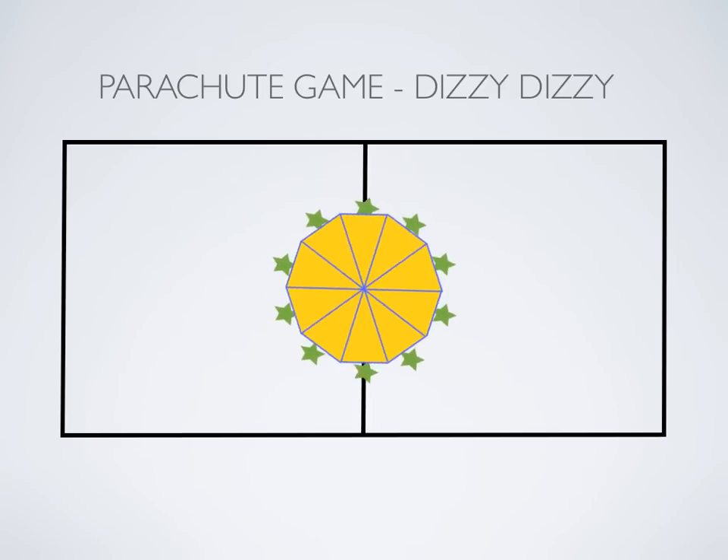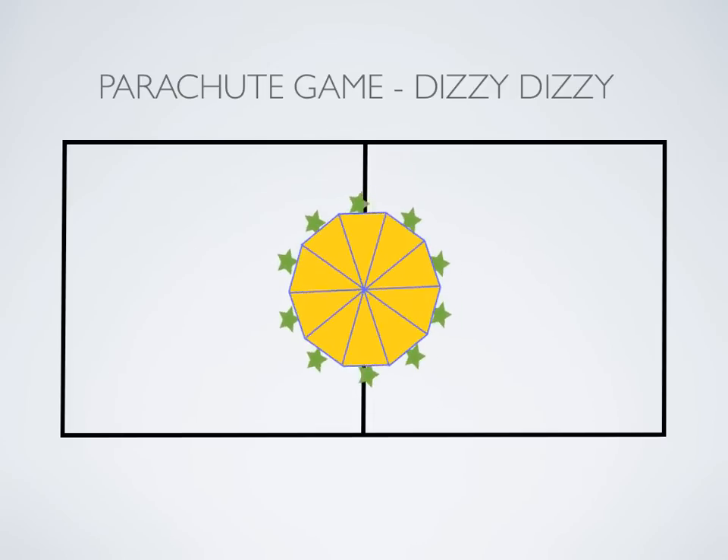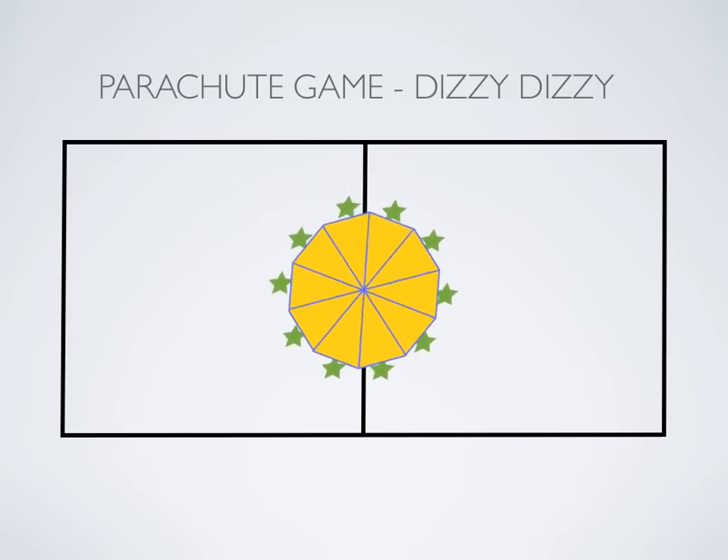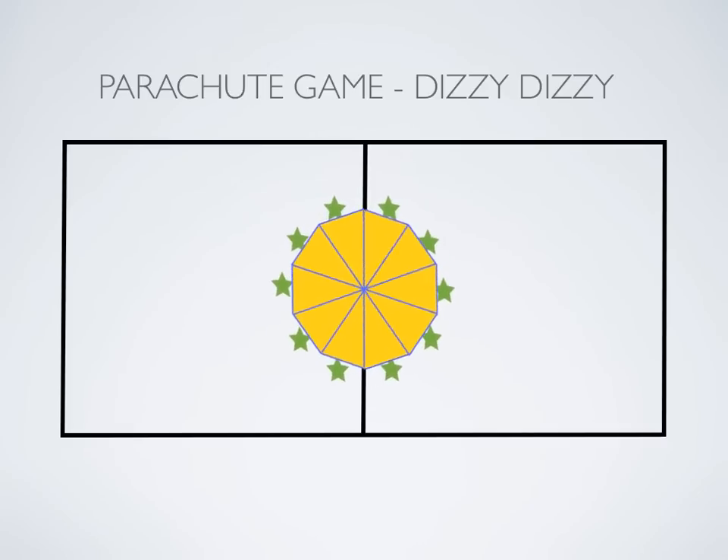You'll start them off — have them spin slowly, maybe even slower than what's being shown here. Slowly spin one way, and then have them spin the other way. Start off nice and slow.